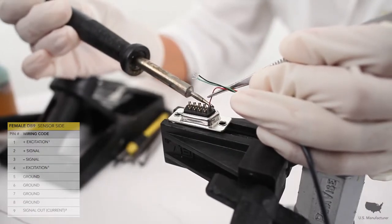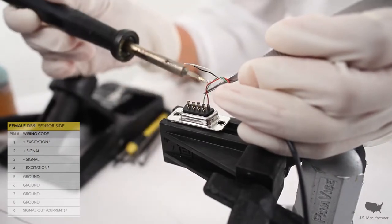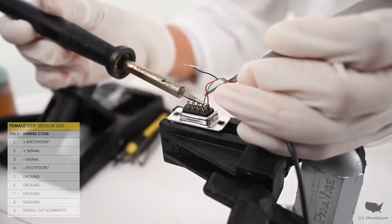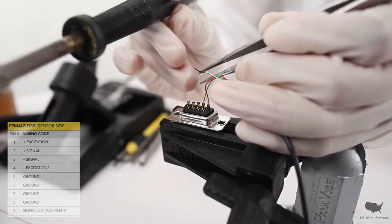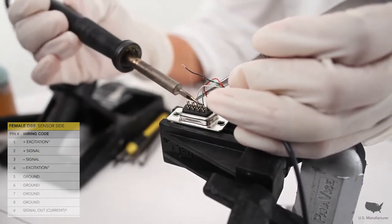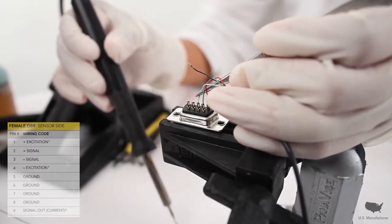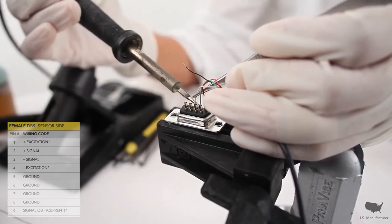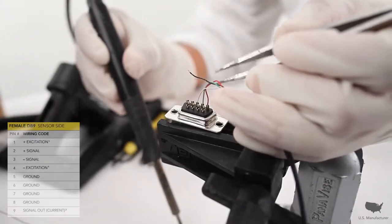Next, I'm going to take my plus signal in green and solder it onto pin number 2. Now I'm going to take my white minus signal and solder it onto pin number 3. And finally, I'll take my black minus excitation and solder it onto pin number 4.